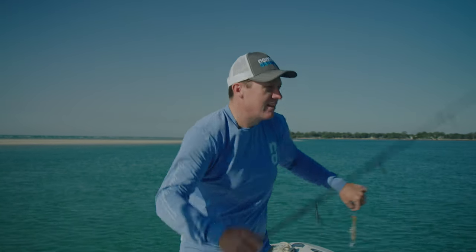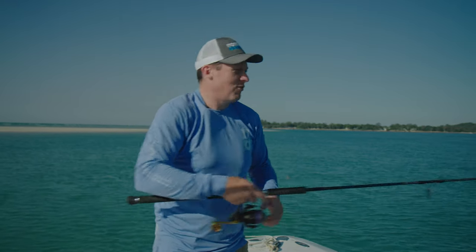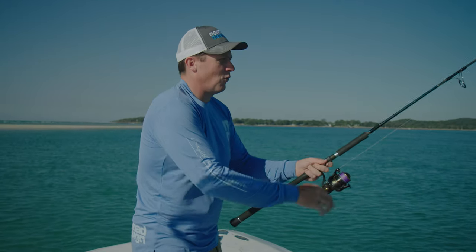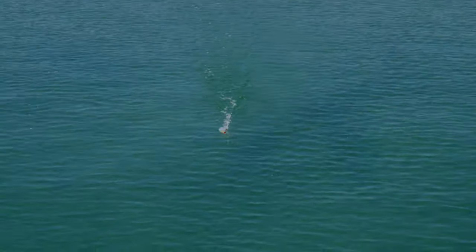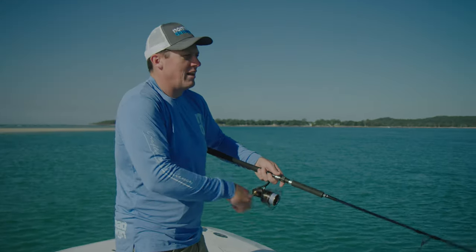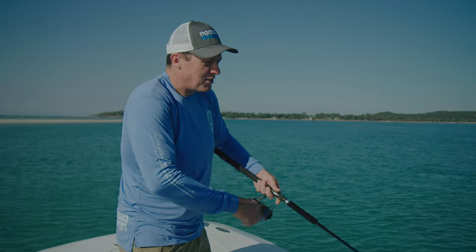I'll show you with the sinking version first. The first retrieve is very simple — it's just a straight wind. The idea is you want to hold the rod tip up and just get it skipping, so it'll kind of skid side to side. You can see it doing a bit of an S-shape and you just control the speed so that you've got the right action going on.